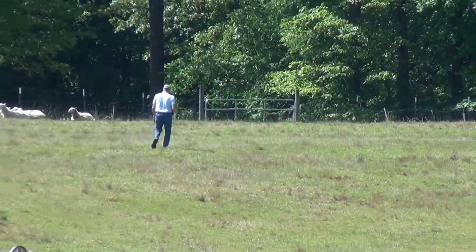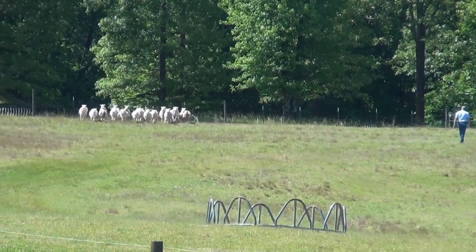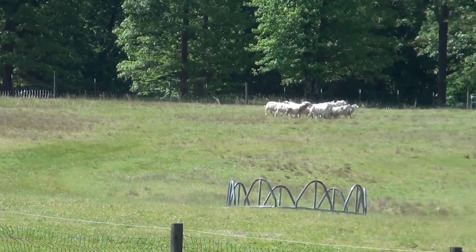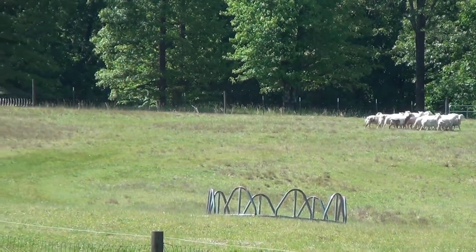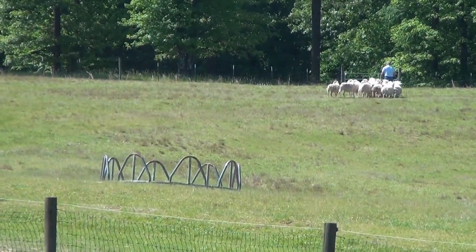Now, as I get closer to the gate, I'm having Kef move them out of the way so I can get to the gate and open it without them running over me, and he's obliging and bringing them around. At this point I just have them in a position just to keep these sheep where they are.